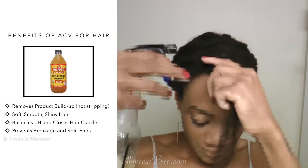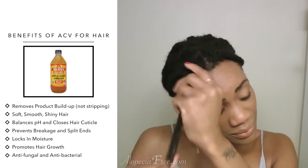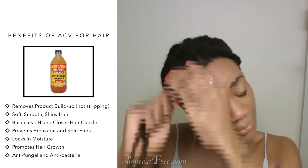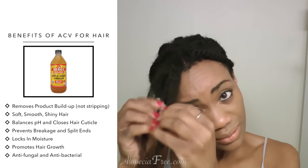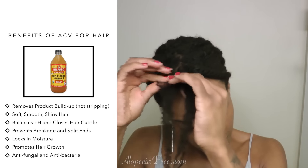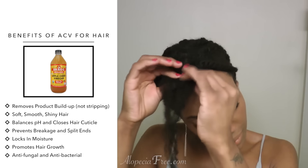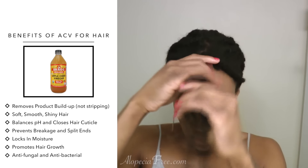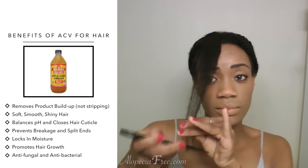I want to share some of the benefits of using apple cider vinegar in your hair. One benefit is that it helps remove product buildup without stripping your hair like other store-bought detanglers. When used regularly, it leaves your hair feeling soft and smooth. The main reason for that softness is that apple cider vinegar helps balance the pH, which causes the hair cuticle to close. When the cuticle is closed, it helps prevent breakage and split ends, locks in moisture, and allows light to reflect off the hair strands, causing your hair to look shiny.